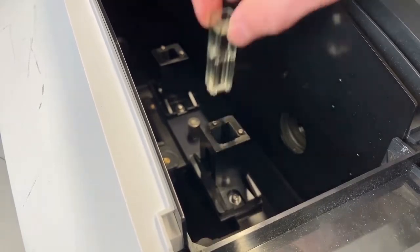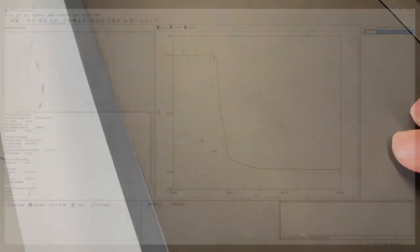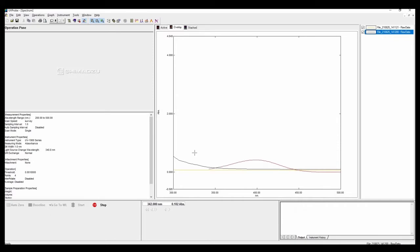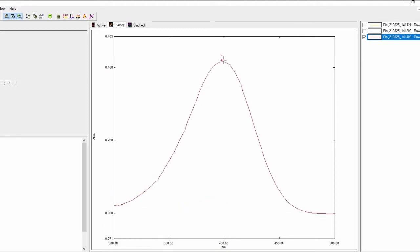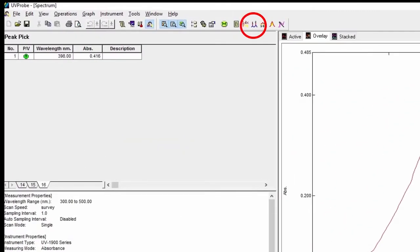Once the baseline is done, we replace the baseline sample with the sample that contains our compound — in this case this nice yellow compound. Put it in and press start. Let's remove the spectra of the cuvette. Here we have the spectrum of our yellow compound, which has an absorbance at around 400 nanometers. You can read off the peak by selecting the peak pick button at the top.